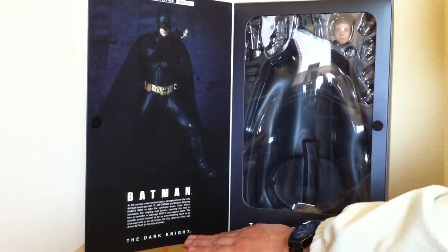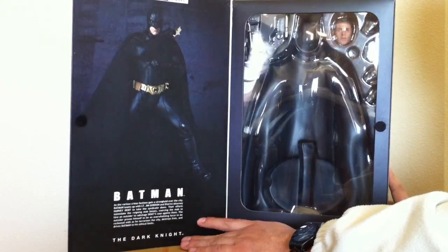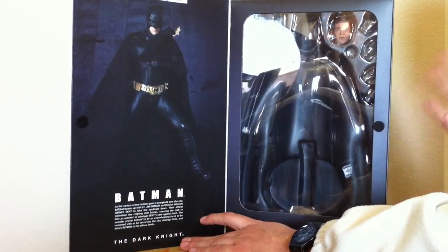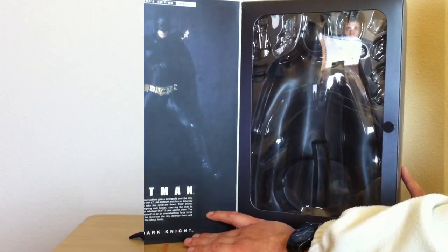Anyways, here's what you get. You get the sleeve, the open window here — we get to see a little preview of the Batman. I've already removed them; I've had them for a while. And there you have it.